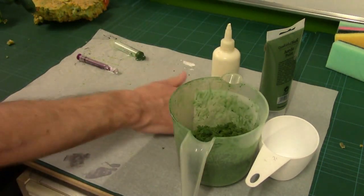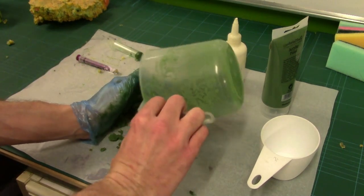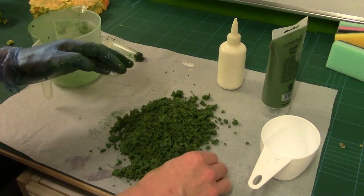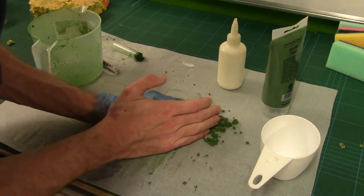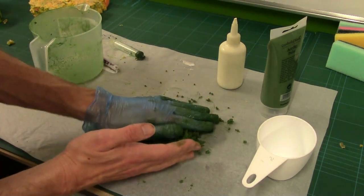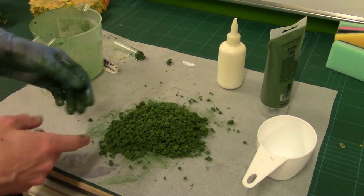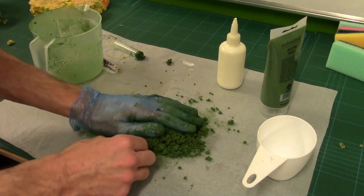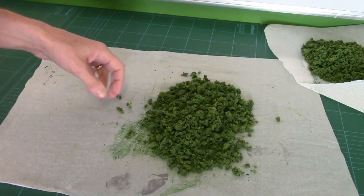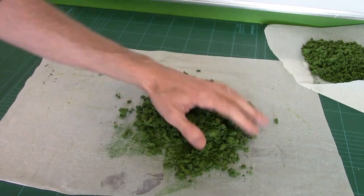Next job is to clear off any nasty yellow bits and pour it out. Push it together and give it a good squeeze — this is how you clump it back together. If you ever notice with clump foliage, it's sort of stuck to itself. All we've got to do now is wait for it to dry. I'll see you when it's dry.